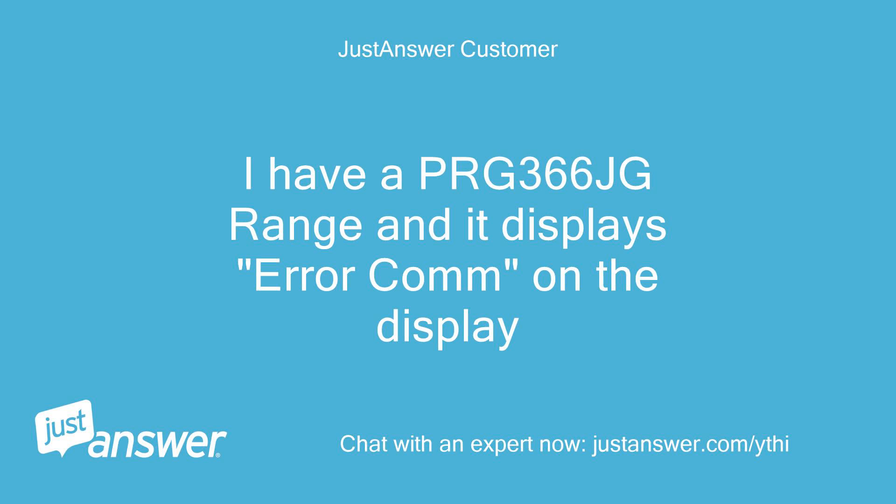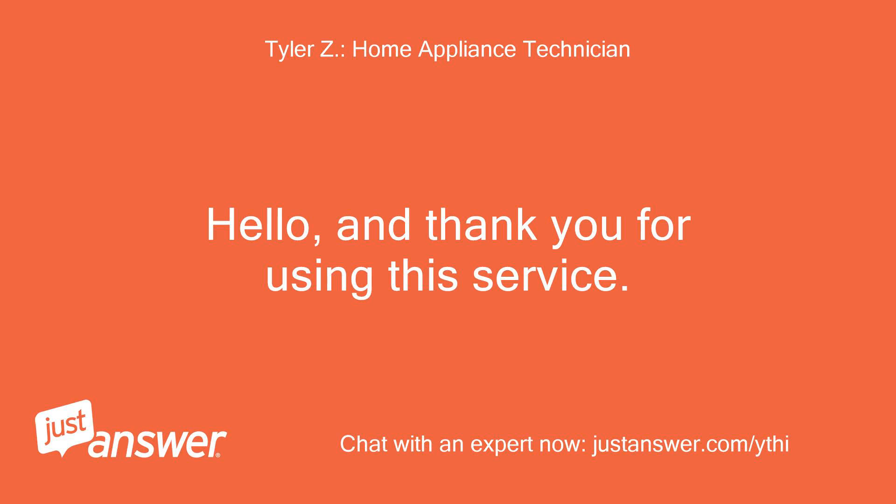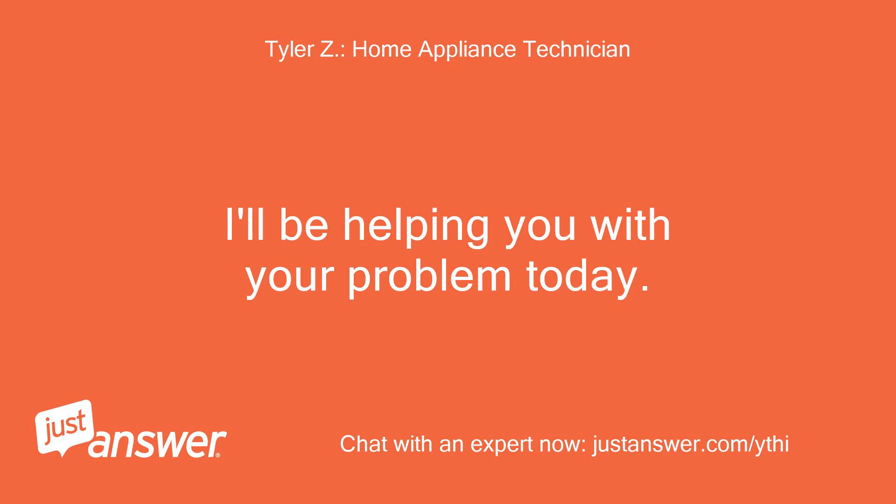I have a PRG366JG range and it displays error 'comm' on the display. Hello, and thank you for using this service. I'll be helping you with your problem today.